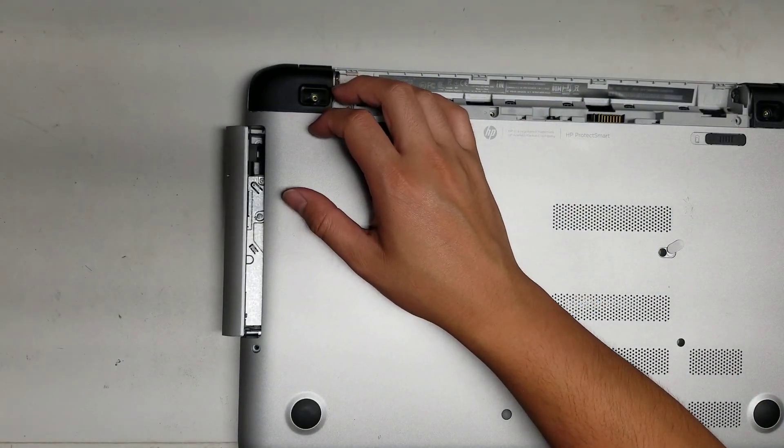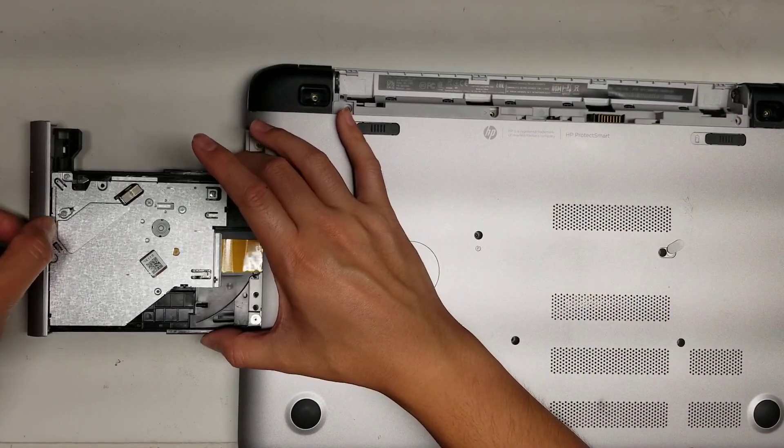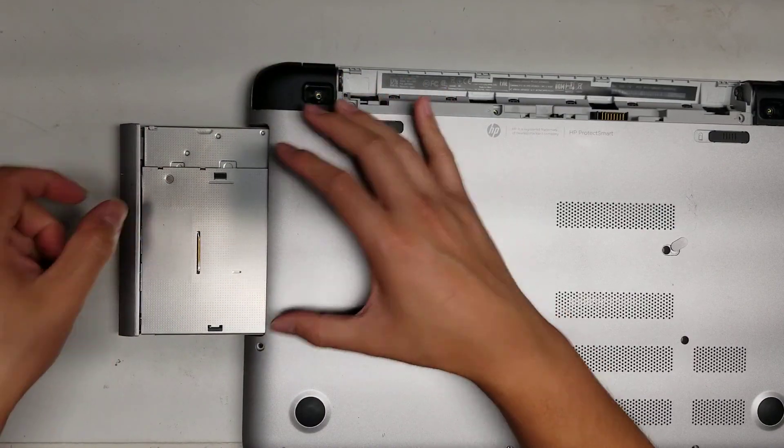There you go. Once you do that, you can grab the rails here. As you see, when you move this, these rails stay still. So you can grab that and then wiggle and pull it out. That's another way if you can't get it out from the hole.